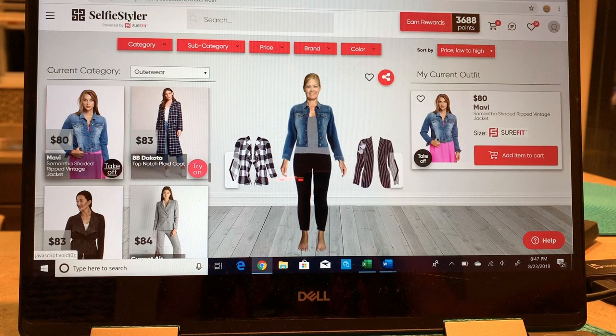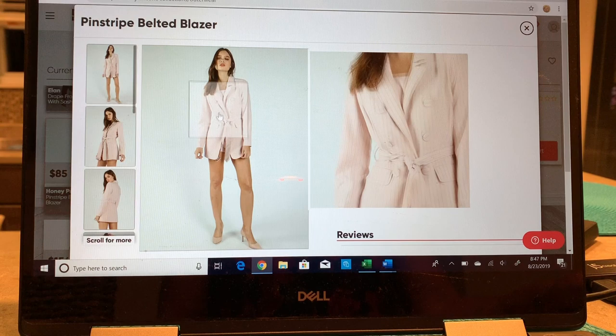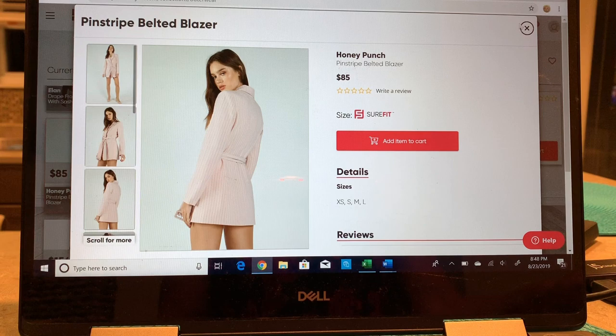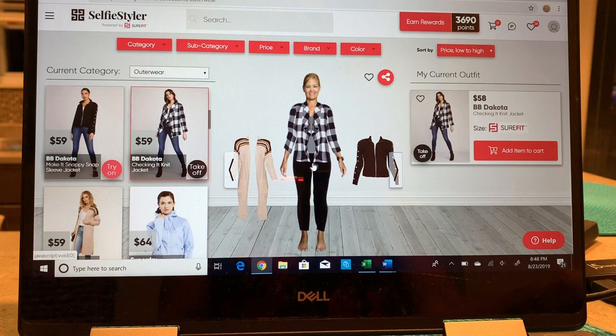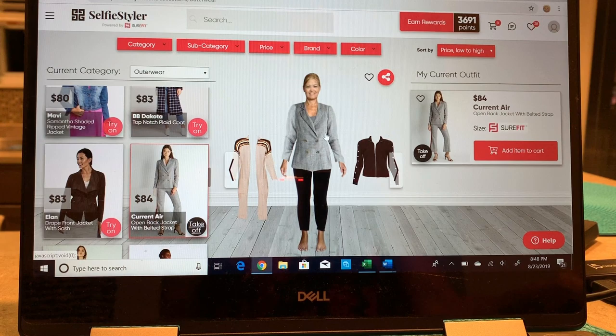I just love this — it is so much fun. Look how cute this pinstripe belted blazer by Honey Punch is. If you click on the item it brings it right up and you can get a closer view. This one has a pinstripe with buttons and a belt. So cute. You can also filter by subcategories, pick by price range, search by brand — like Cupcakes and Cashmere or Blank NYC — or search by specific color.